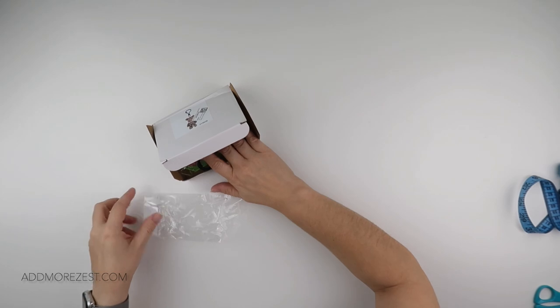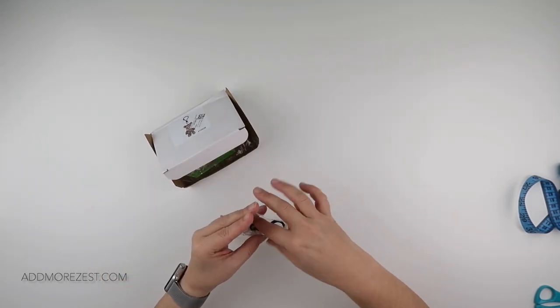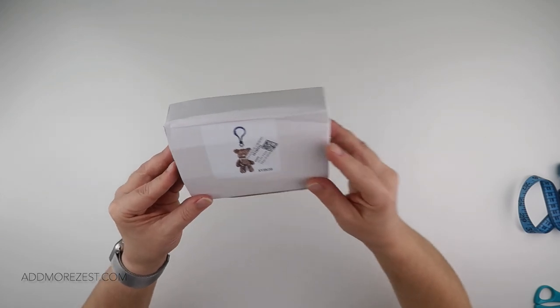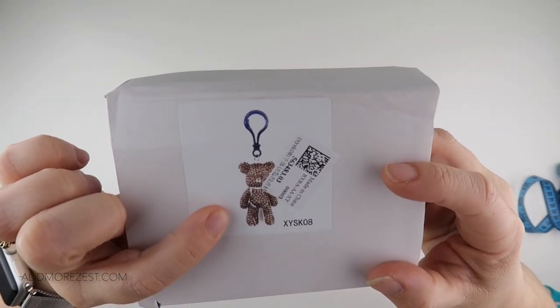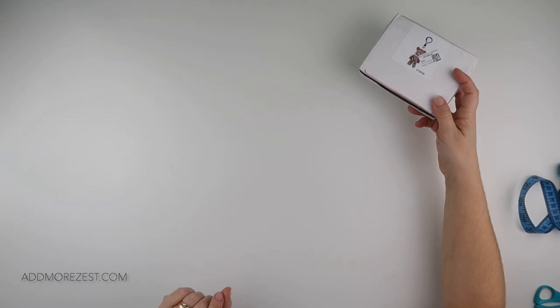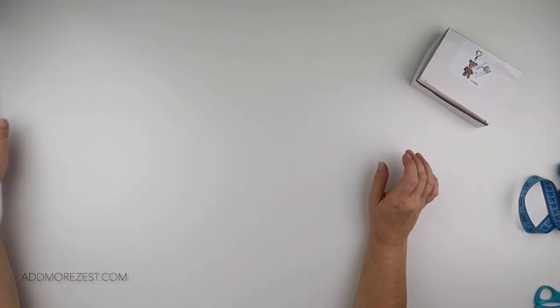I think he's quite sweet, and I've seen a lot of people do these so it must be something people like. For those that were unsure, that is what you get in the box: you get a key ring, you get your diamonds, and you get your tool kit — but you will need some form of glue. Then you can decorate him in sparkly bits and pop him on your key ring.